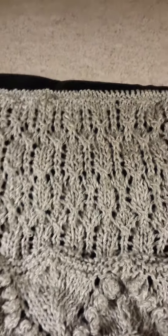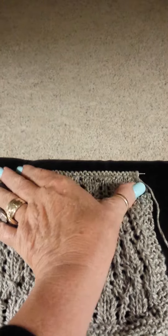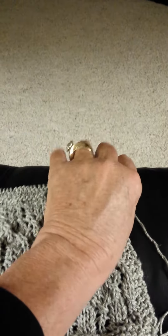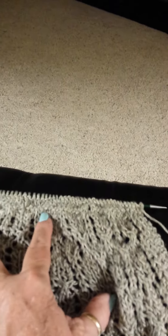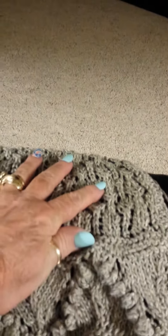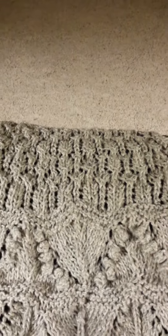I wanted to show you my progress. It's gonna be shadowy here because I'm in the girl grotto and I don't have all the lights on, but hopefully this will be sufficient. There's the top of the start, that little patterning thing there.